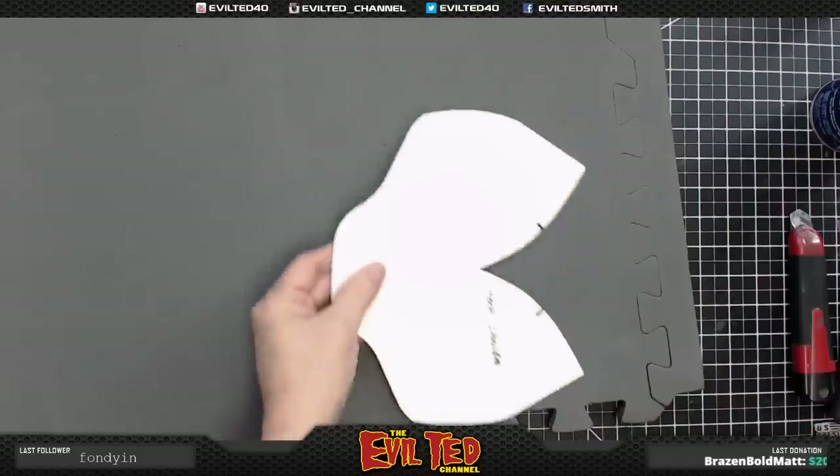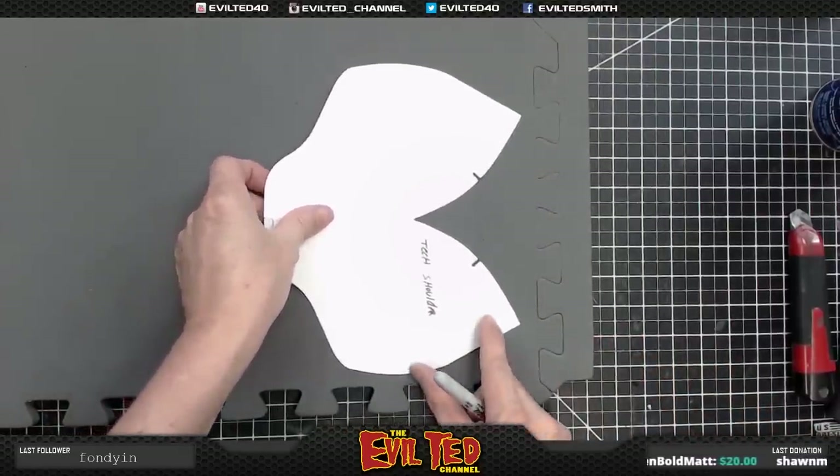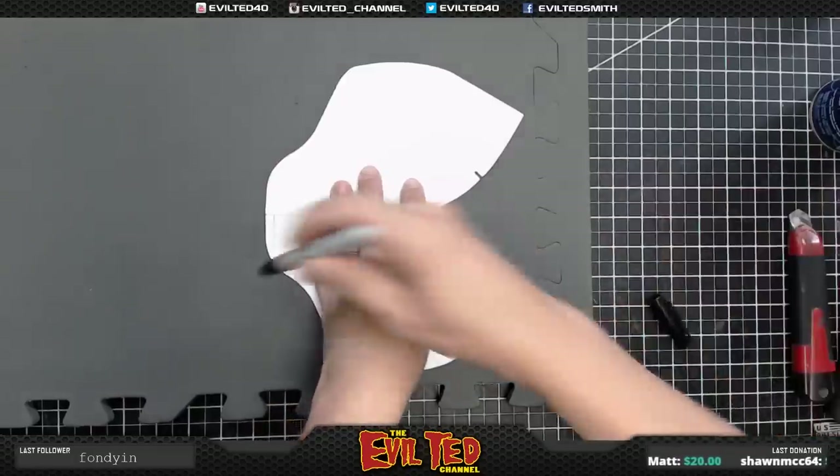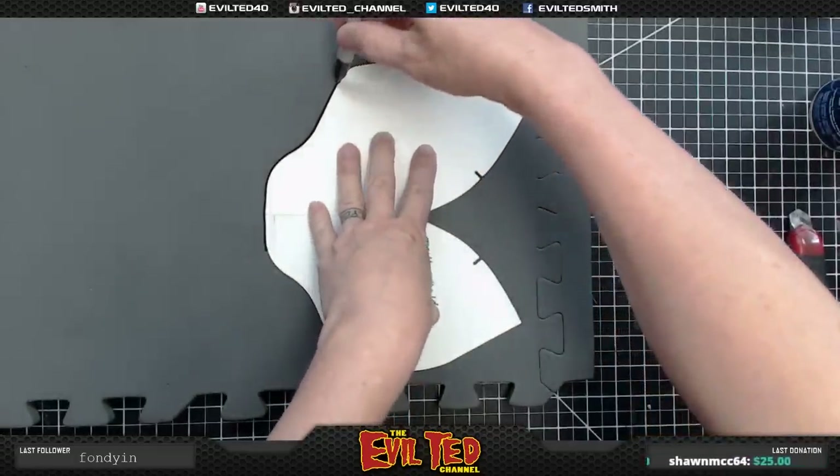We're going to start with the Tech Shoulder. It's a pretty simple design because it's just one pattern to make the shoulder.